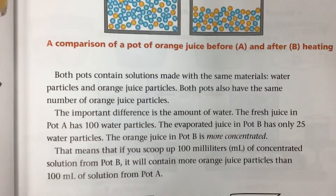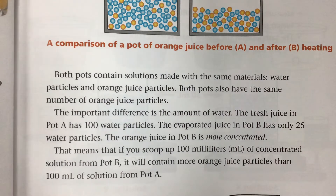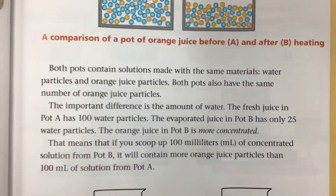Both pots contain solutions made of the same materials: water particles and orange juice particles. Both pots also have the same number of orange juice particles. The important difference is the amount of water. The fresh juice in pot A has 100 water particles; the evaporated juice in pot B has only 25 water particles.